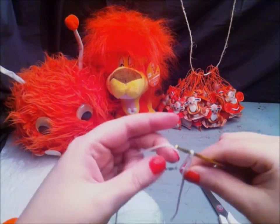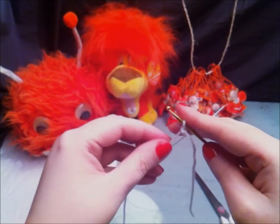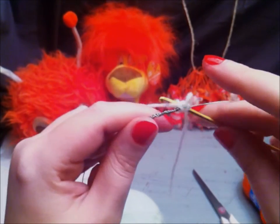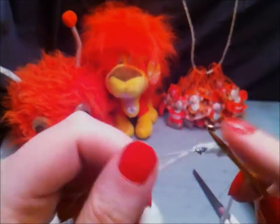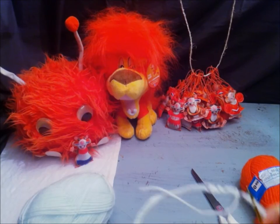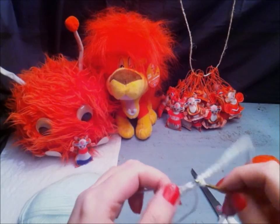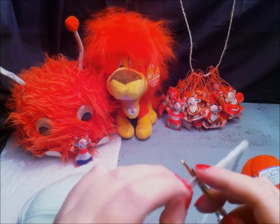Continue to crochet over the wire until you have crocheted the full circle. Go and crochet over the beginning one more time so you know for sure it won't be sticking in your head.